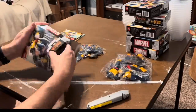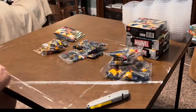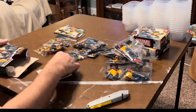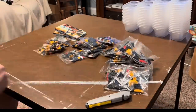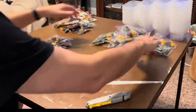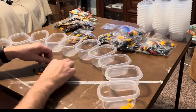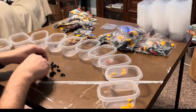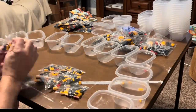The first thing I do is separate by bags. This set does not have numbered bags, so generally all the pieces in a bag will only be in that bag — although in this set there's one piece that's in two different bags. I started with the smaller bag because the smallest pieces are the most annoying to separate.